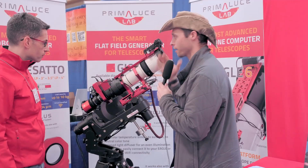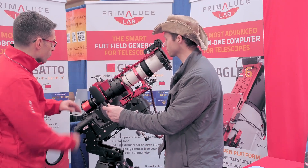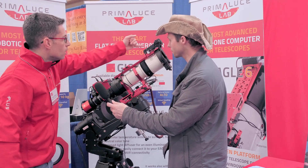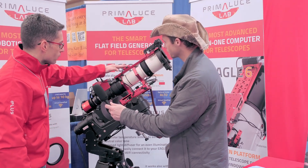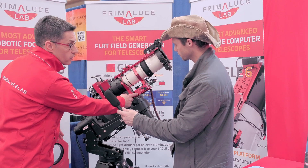So here we are with one of our example setups. This is a Takahashi FSQ-85 — the Baby Q — that we fully take remote control of thanks to the Esatto, the Arco, the Alto cover motor, the Jotto flat filter generator, and the Echo environmental controller.